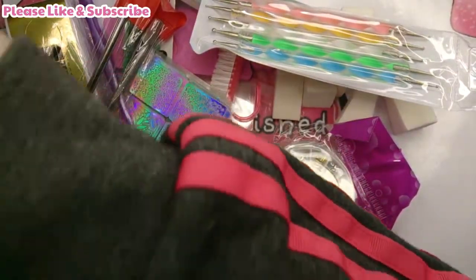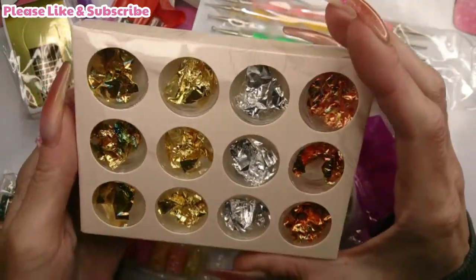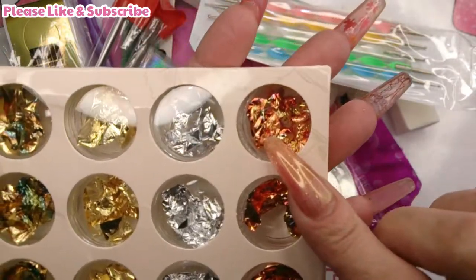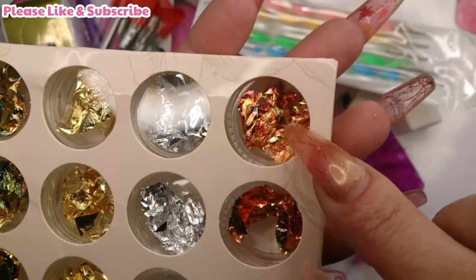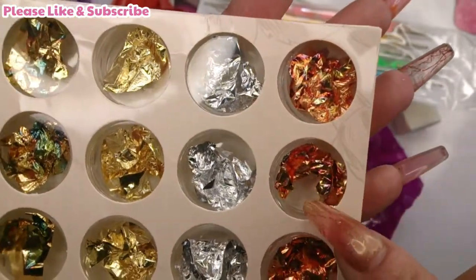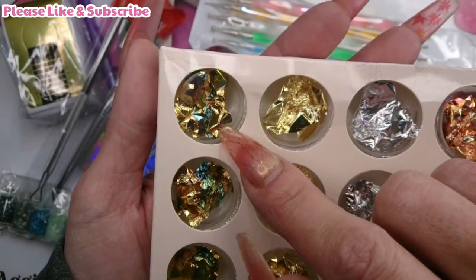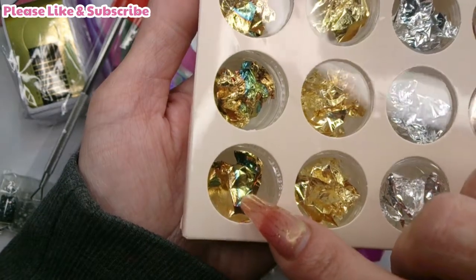There's a gel polish scraper tool to help you scrape off old gel polish. Then there are five dotting tools all in different sizes - they're cool. And last but not least, twelve sheets of gold leaf in different colours: a bronzy-gold-orange merged together, silver, gold, and one that's bronze with blue and green - like a diesel or oil-spill effect on the road.